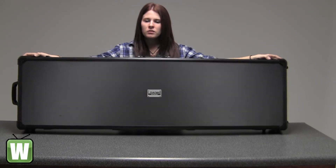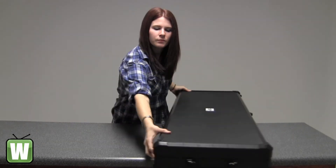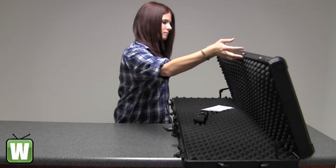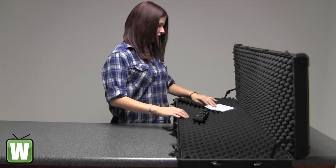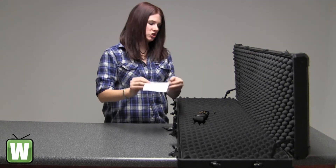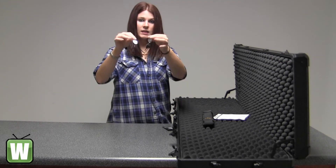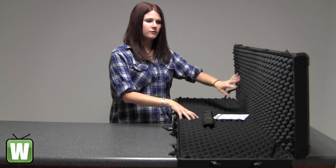I'm going to go ahead and open this up so you can get a better look. As you can see, on either end here are your locking hinges. This is your one-year limited warranty information. You have your sling. It comes with two sets of keys. And as you can see, the egg crate foam.